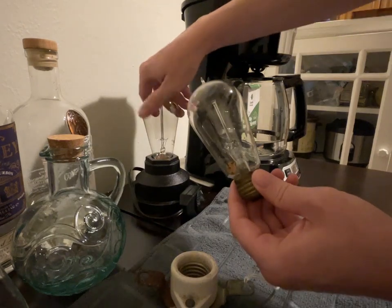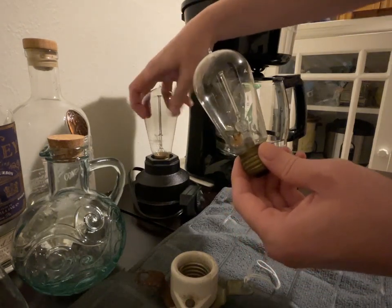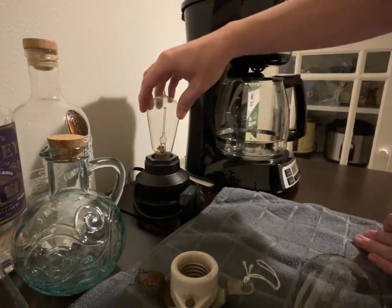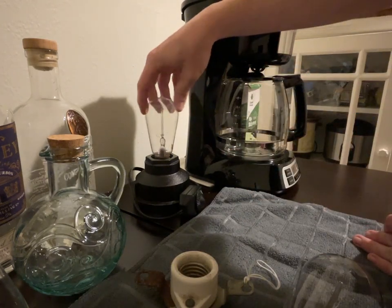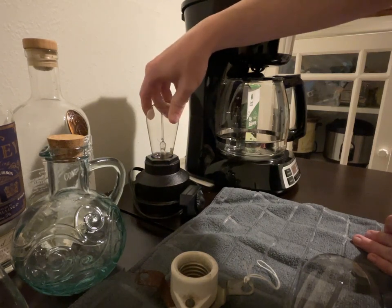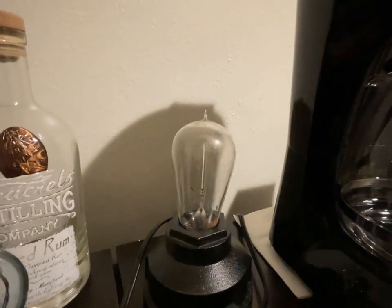I notice the filament is intact, so let's see if it still works. What would this be, 1930s? I don't know. Definitely not as old as Fran Blanche's bulb, but still quite cool.